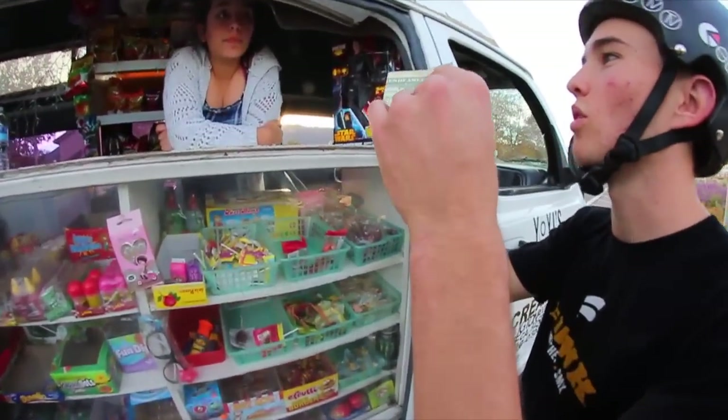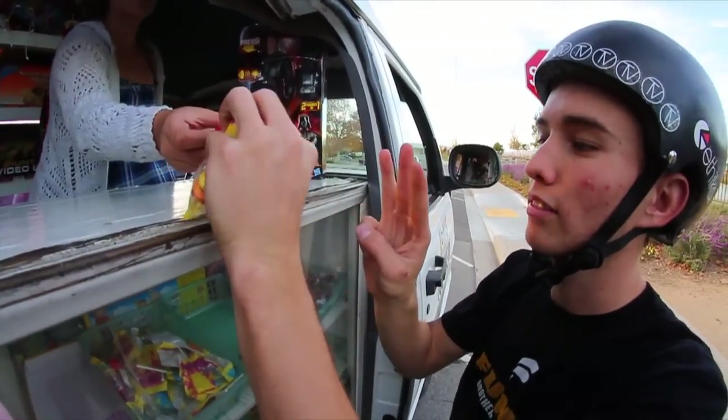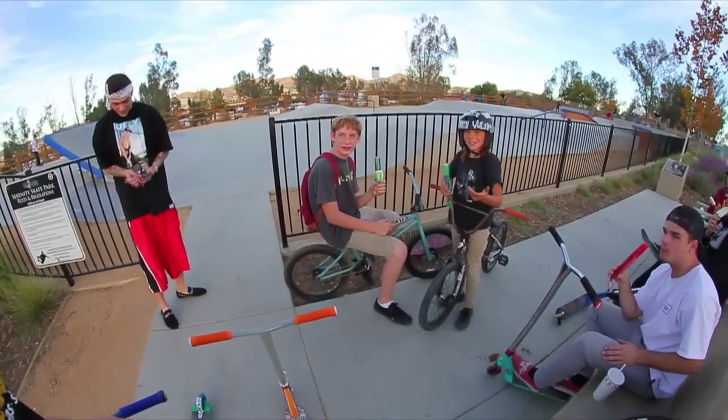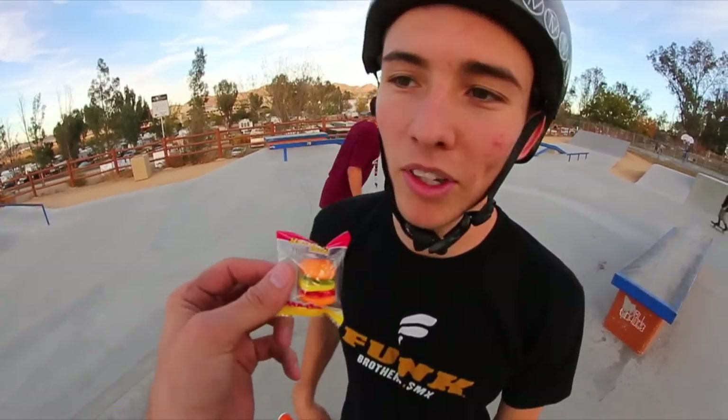What can I get for one whole dollar? Who wants a burger? I want a burger. He doesn't have anything. Want a burger? Yeah, sure. Okay, I'm all done.